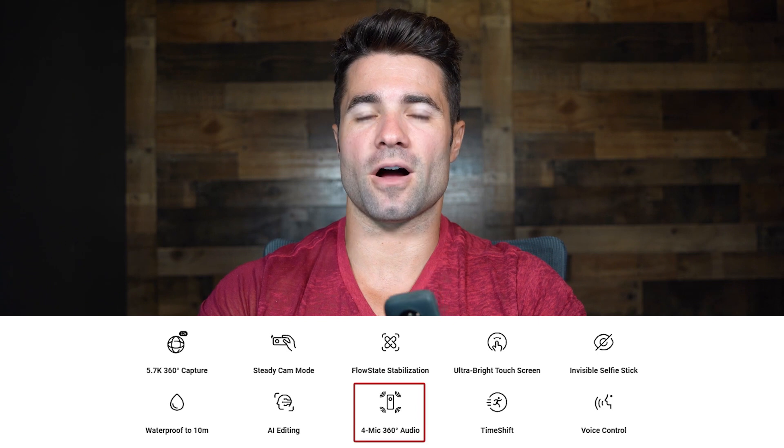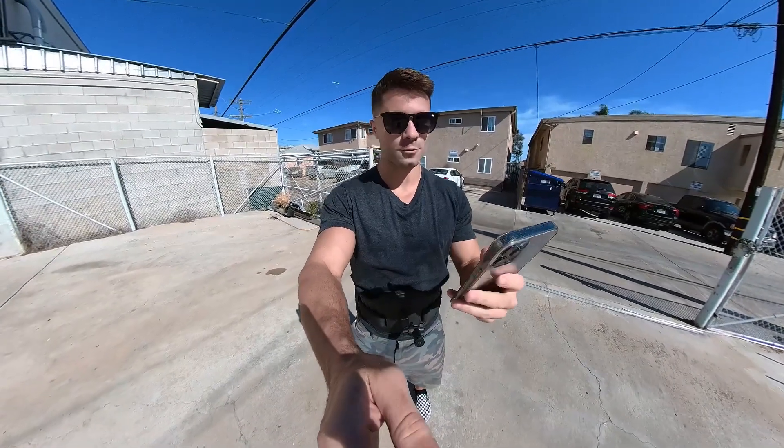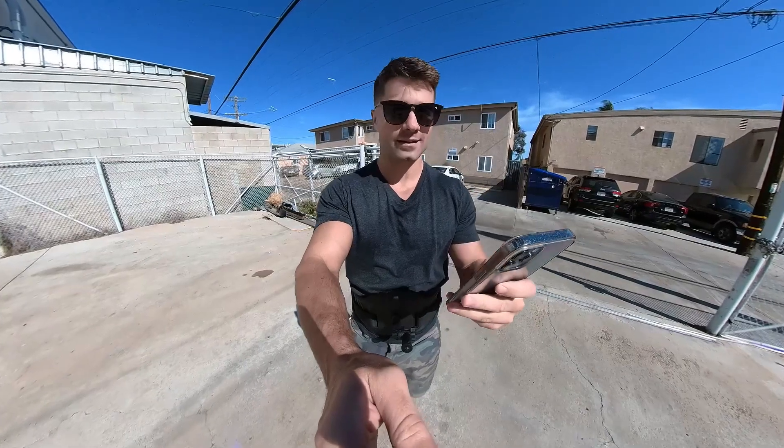Another improvement of the 1X2 is four-mic audio. The audio has a lot of improvement over past versions — you've got four mics, literally one on every side of the camera recording audio. The audio on the 1X was not so hot. The 1X2 is a big improvement, and as you can tell from this clip of me after a fresh fade at True Grit barbershop, the audio is clearly audible.